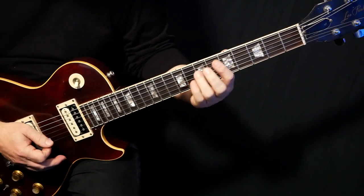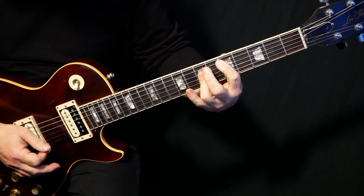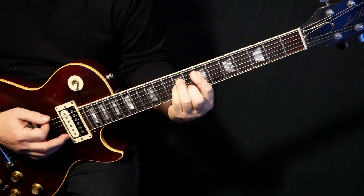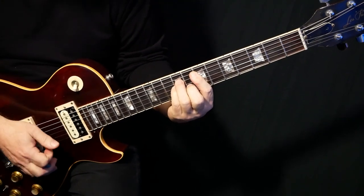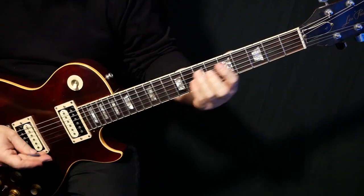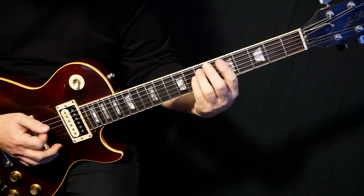The song is in — the first chord's A minor, then it goes to D, then it goes to E minor. The song is actually in the key of G. The entire song's in the key of G, even though it never really resolves to a G. Diatonically, all the chords are in the key of G.